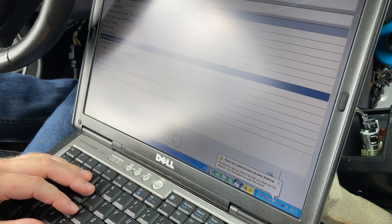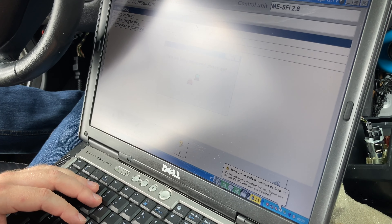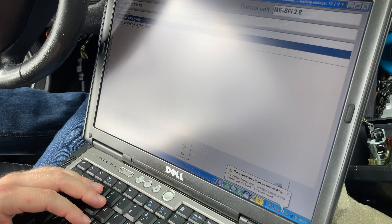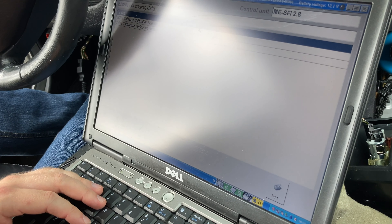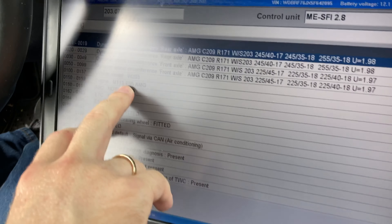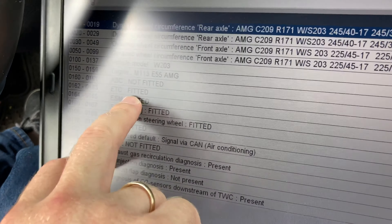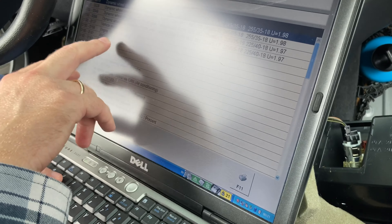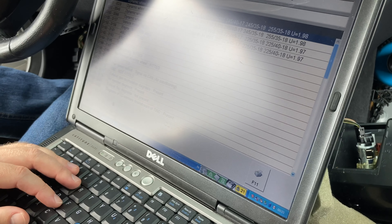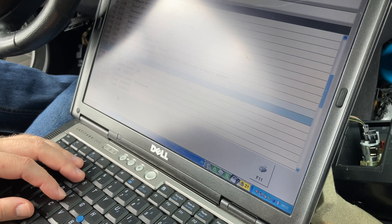Here's the secret: control unit adaptations, variant coding, display of coding data. First we're gonna check what your current coding is. It's a 203 E55 engine - it's an E55 engine, not an E55 car. EDC - electronic transmission control unit, heated; electronic shifter module, heated. Those two things - it's not really necessary to disable them, but you're gonna get an ESP error if you don't disable them.